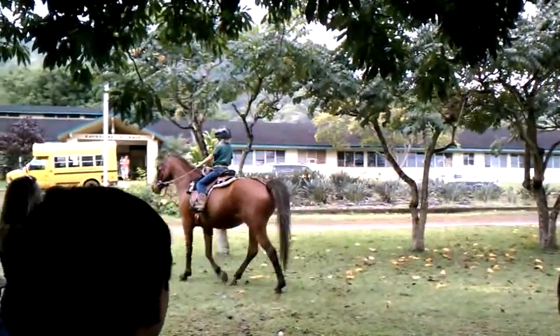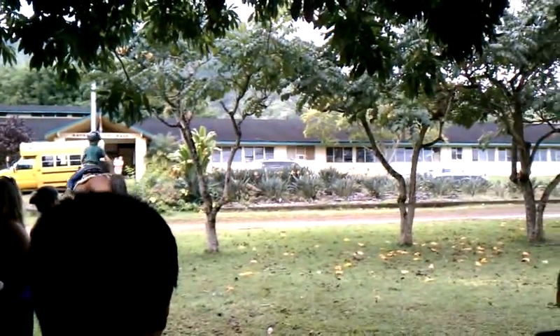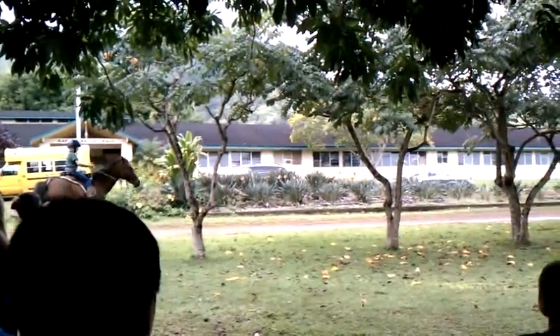Kamale is wearing a bitless bridle. She doesn't wear a bit in her mouth, but she's wearing it on the front of her legs.